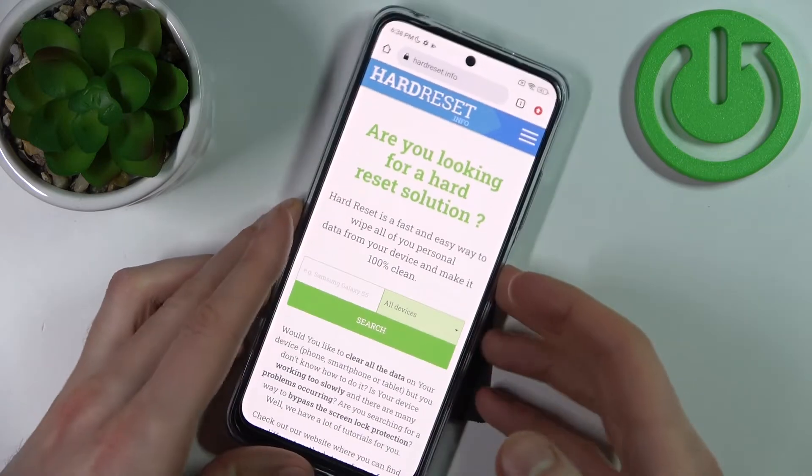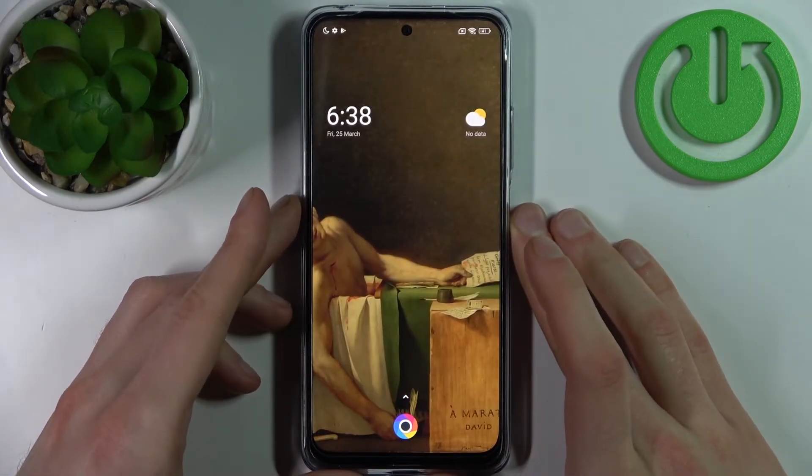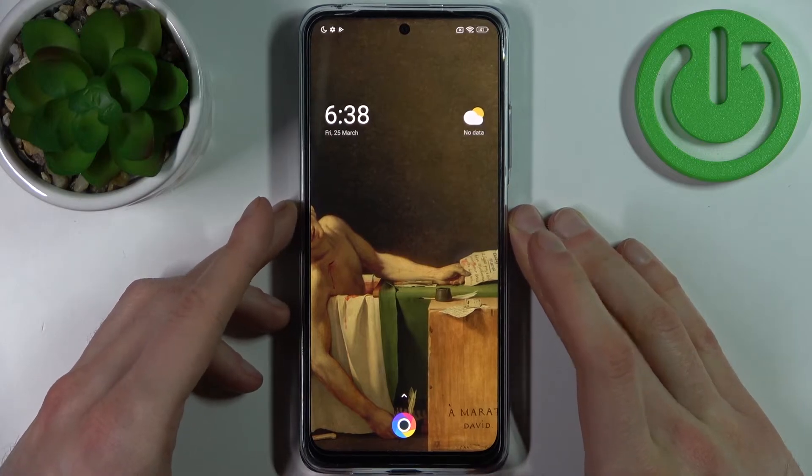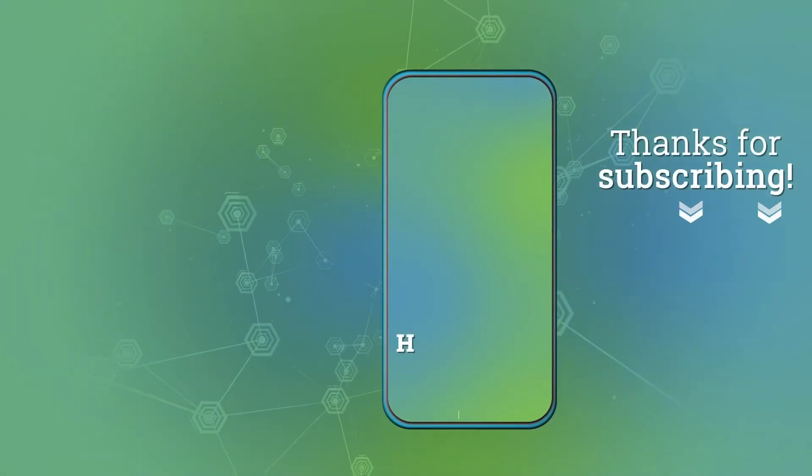And that's how it's done. Thanks for watching. If you find this tutorial useful, don't forget to hit that like button and subscribe to our channel.